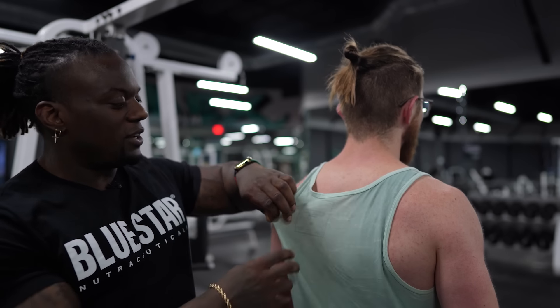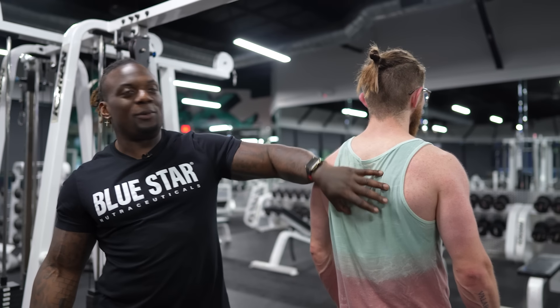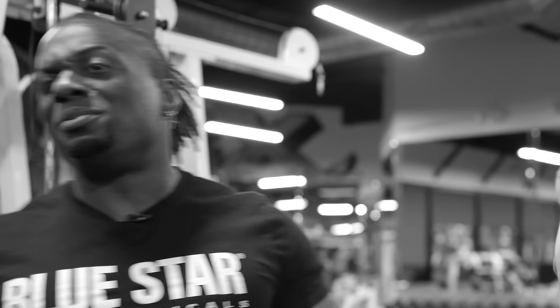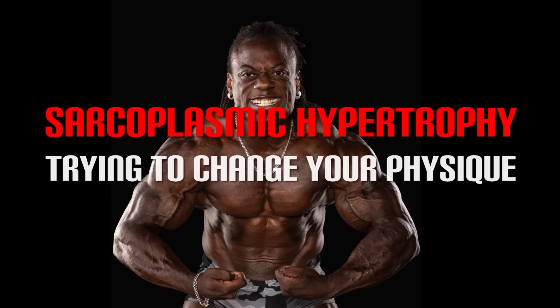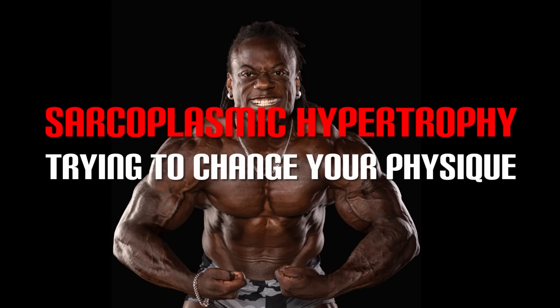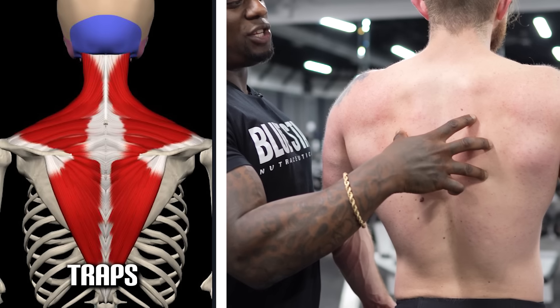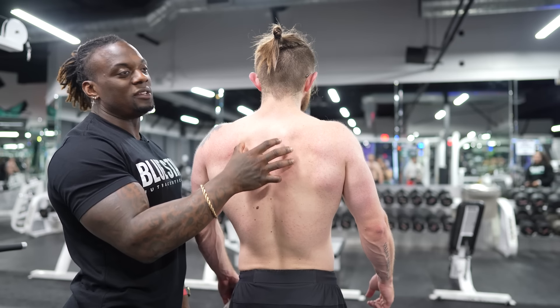If I was coaching Will and he wanted to be a bodybuilder, we've got a lot of room here we need to build up. If we're looking at development, we have good development here, crazy amount of activation here. Mid-trap to upper trap is almost non-existent — it's obviously something he hasn't targeted.